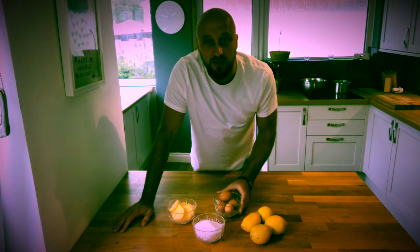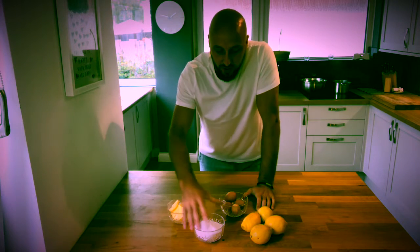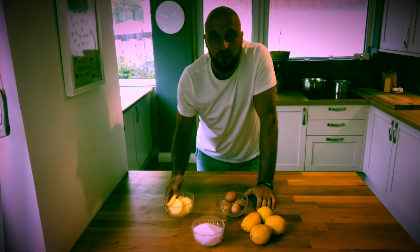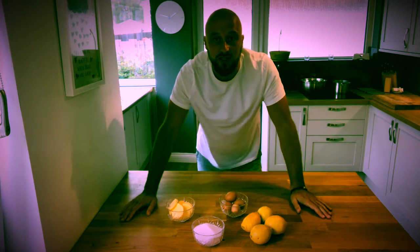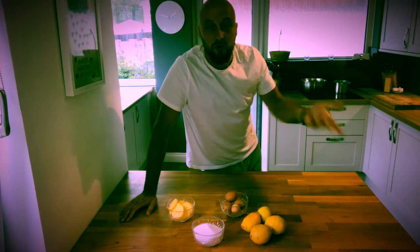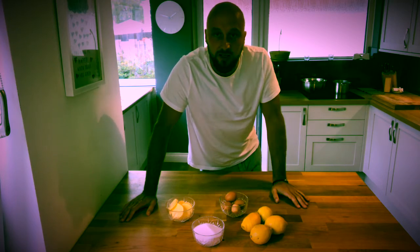We've got four eggs — these are my free-range eggs from the garden, from my chickens. We've got 200 grams of caster sugar and 100 grams of free-range butter. That is all you need. We've got a bain-marie over there, which is a pan of boiling water, and we're going to cook everything in a metal bowl over the top. And we're going to bring this together — let's get to it.